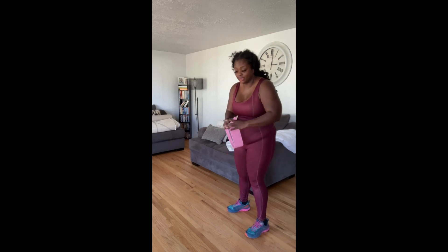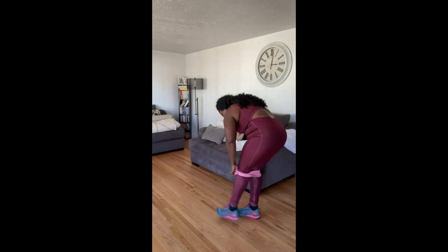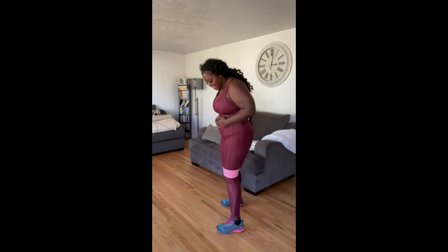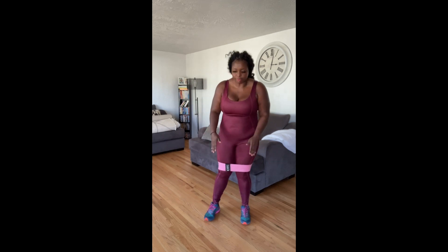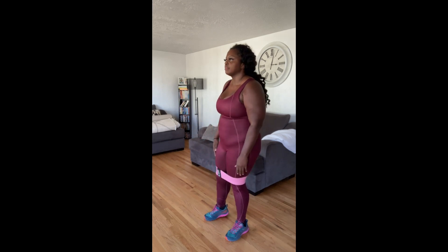I'm going to get this band on — please don't laugh at me because I swear I struggle to get this thing on. All right, I did it! So my band is above my knees. I feel like it's more effective above the knees — it kind of helps me get really deep into my squat. You can have it a little lower or a little higher, but not too low and not too high.